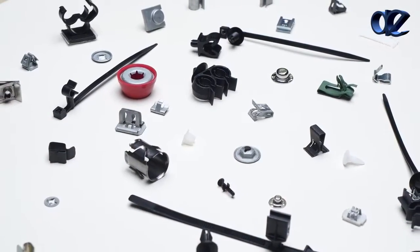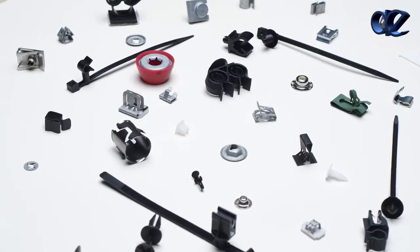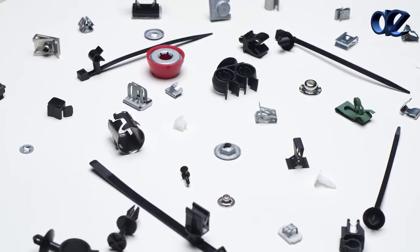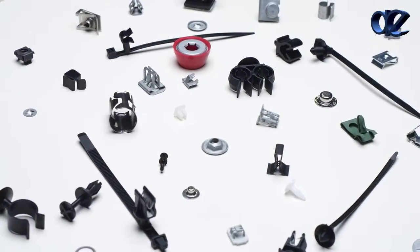A. Raymond Industrial fasteners allow you to replace traditional fastening methods with innovative solutions that combine aesthetics and functionality. They are quick and easy to install and do not require mounting tools.